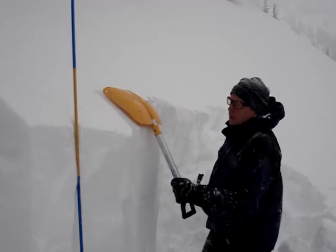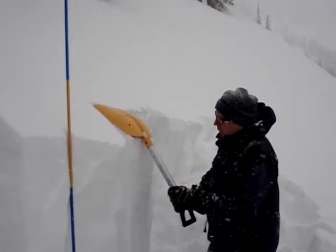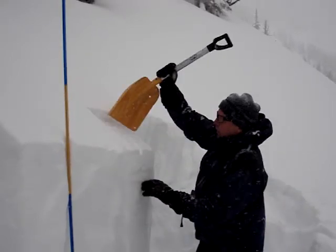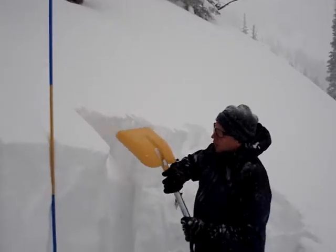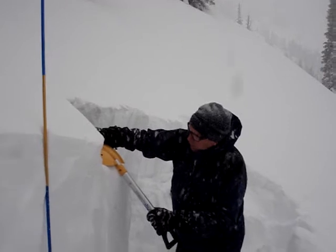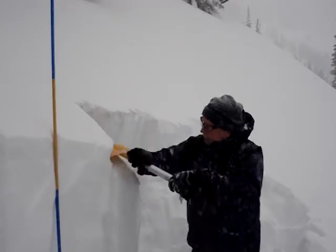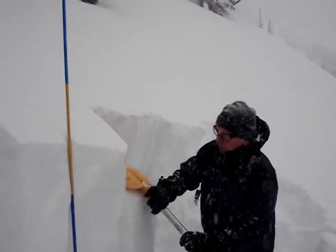We've isolated a column — 195 centimeters of total snowpack. It fails about 8 inches deep on the newest snow, which is sitting on top of a cold snow layer. At 6, a real clean failure — another density change.